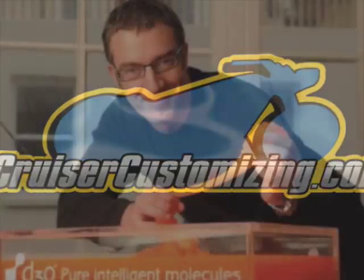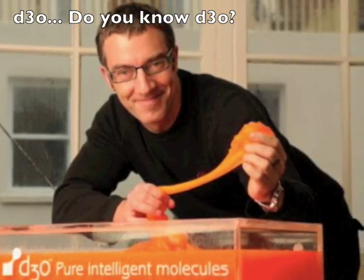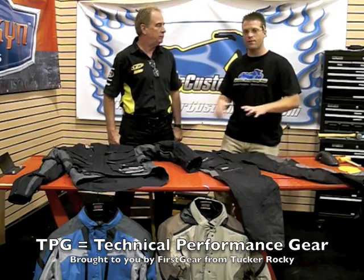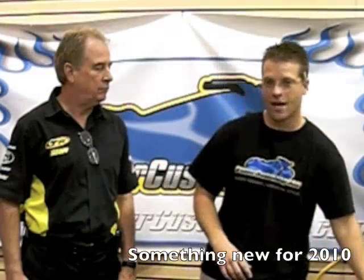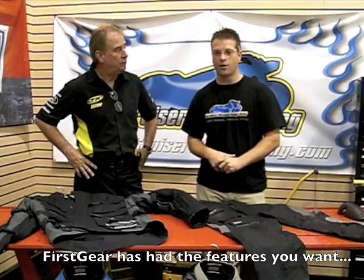Does your motorcycle armor have what it takes? D3O — have you heard of this remarkable substance? Kyle Bradshaw from Cruiser Customizing here with Greg Beck, our Tucker Rocky and First Gear rep. The TPG line has been out for two years now and it is one of the premier motorcycle apparel lines that you can possibly put on your body. And this year they've taken the line to a completely new level, with all the features and benefits you're going to want in motorcycle riding apparel.